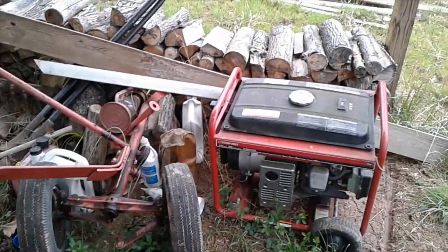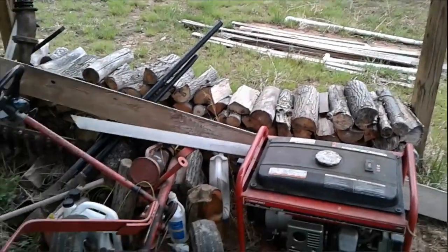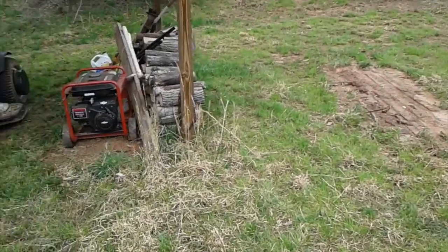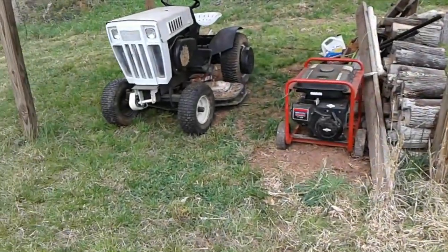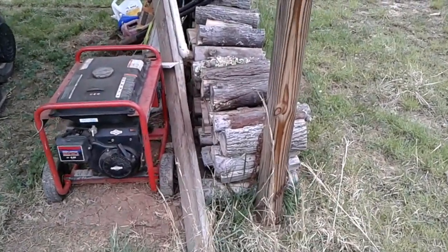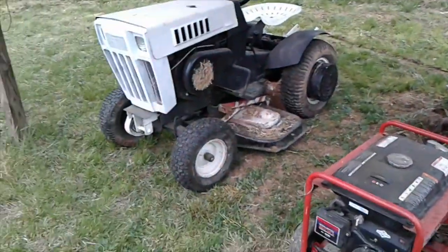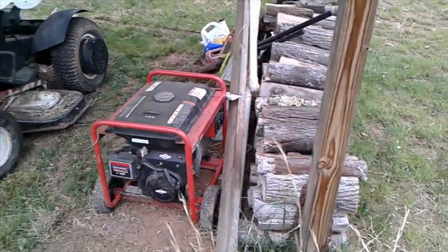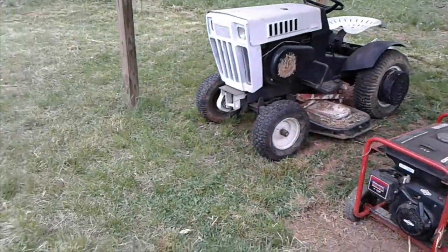We'll see if I can't get stung by one of these wasps. I'm making some headway cleaning this up a little bit around here. I found a yellowjacket's nest inside of that wood pile, so I took care of them, I think.